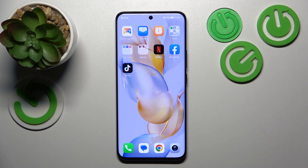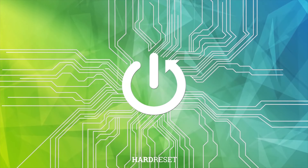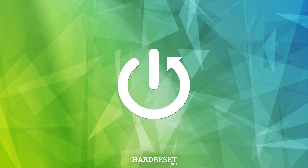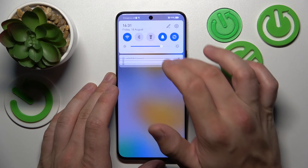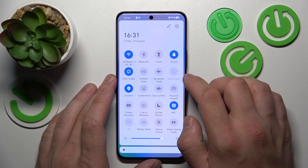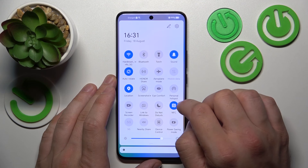Hello, in front of me I've got Honor 90. In this video we'll check if this phone has screen mirroring function. In order to check it, swipe down the notification bar and extend it. Now search for screencast or screen mirroring.